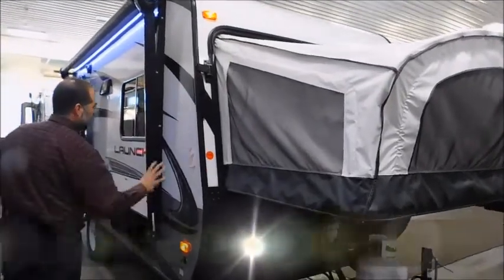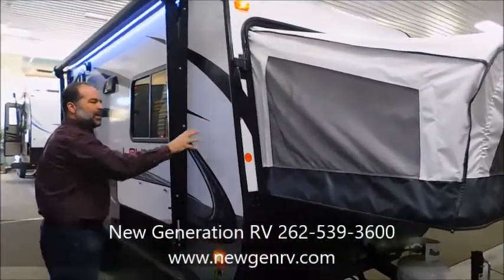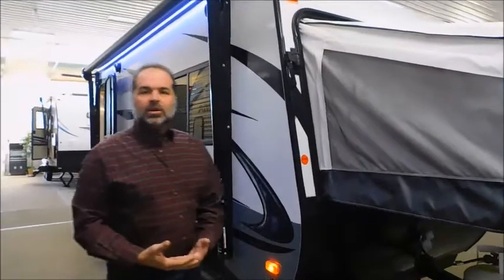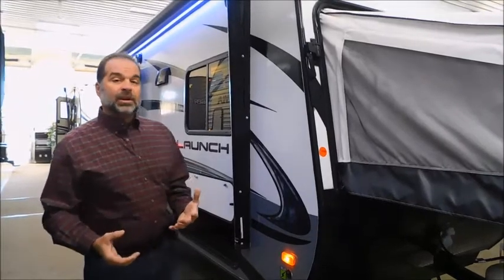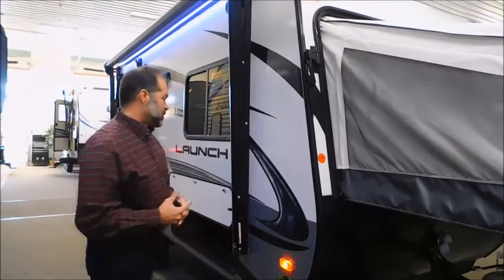This is an aluminum frame, laminate coach with a fiberglass body. They get a lot of structure and integrity out of that, but it also makes it lighter. StarCraft is one of the oldest companies in our industry — they know what they're doing, and they have one of the best warranties in our industry.